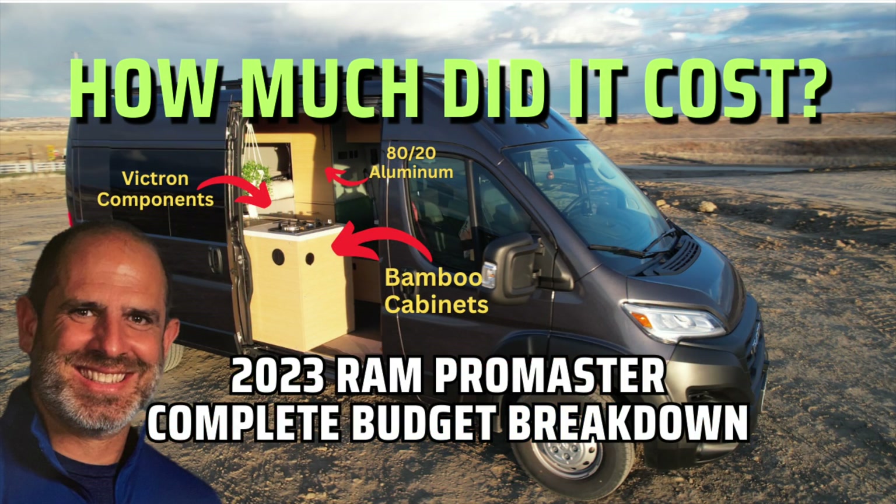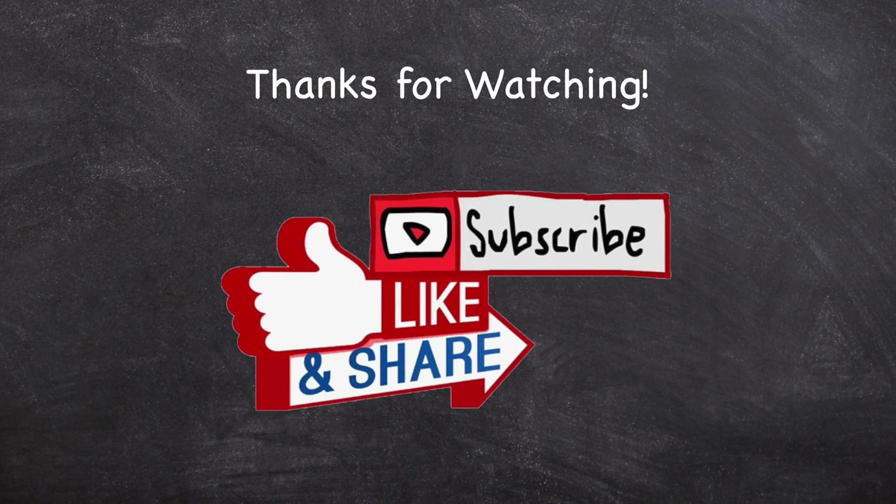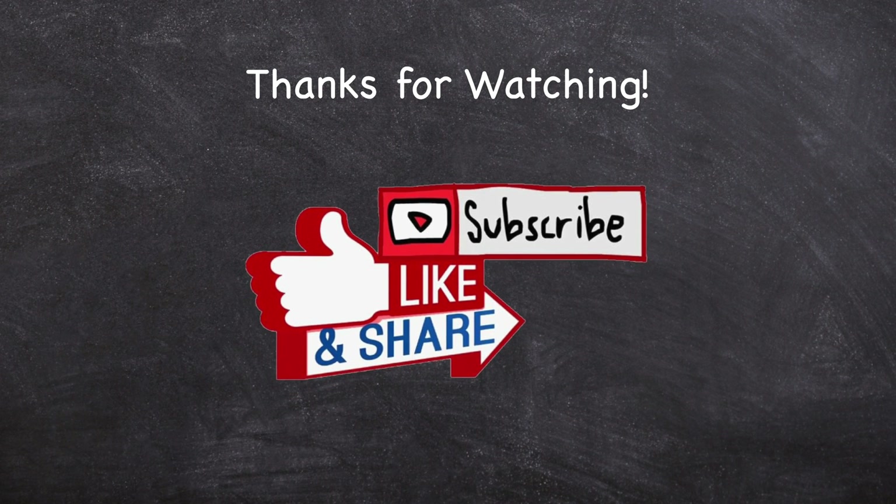If you would like to know how much my electrical system cost or any other budget-related items, check out my video on how much our 2023 Ram ProMaster cost to build. Also check out the links in the description below for more information on any of the items mentioned in this video. If you found this video helpful, hit that like button, subscribe for more content, and share your thoughts and experiences in the comments below.